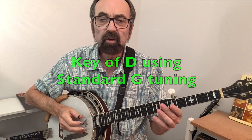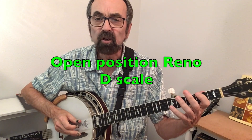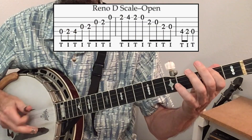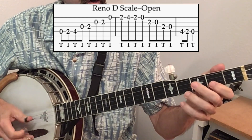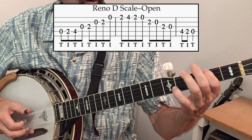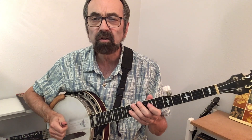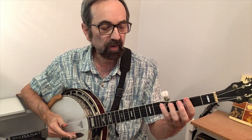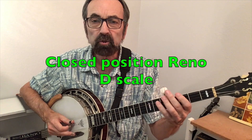Being that the tune in this video is in the key of D, we're still using standard G tuning without any retuning. We will go over the D scale in the Reno style first in the open position, and notice the constant down with the thumb, up with the index finger. Sometimes in the Reno style it's more efficient to find the equivalent of an open string — such as the open third string in a fretted position, which would be the fifth fret on the fourth string — creating a closed position scale.